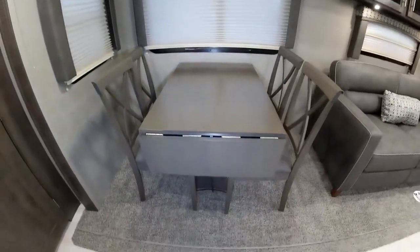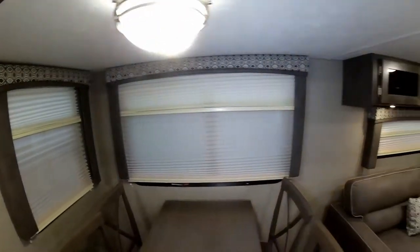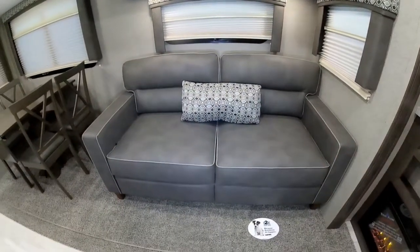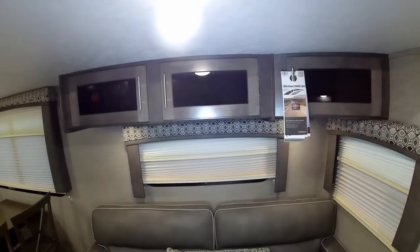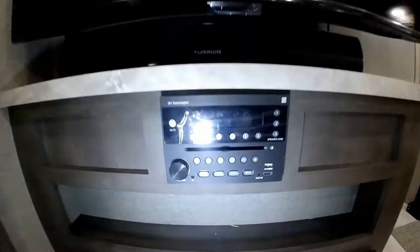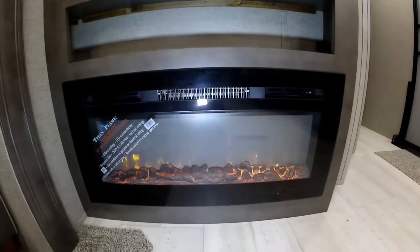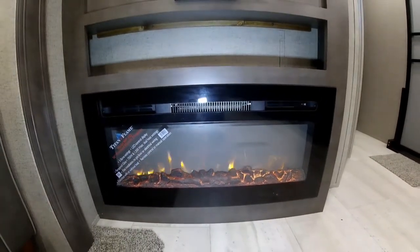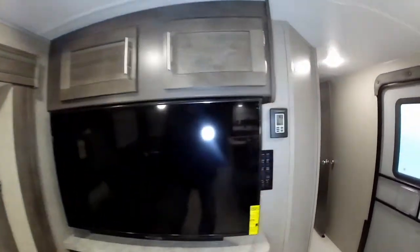Over here will be your freestanding dinette, which does come with that. You do have plenty of window space with the day night shades. And over here you do have your hide-a-bed sofa, so it does make out into a bed, with storage above that. This is your entertainment center with your full size TV with a sound bar, and your AM/FM/CD/DVD/MP3 stereo system. And your really nice fireplace, which is actually a heat-a-lator, so it can actually warm your trailer on electricity too. Full systems monitor panel right there, and a digital thermostat.